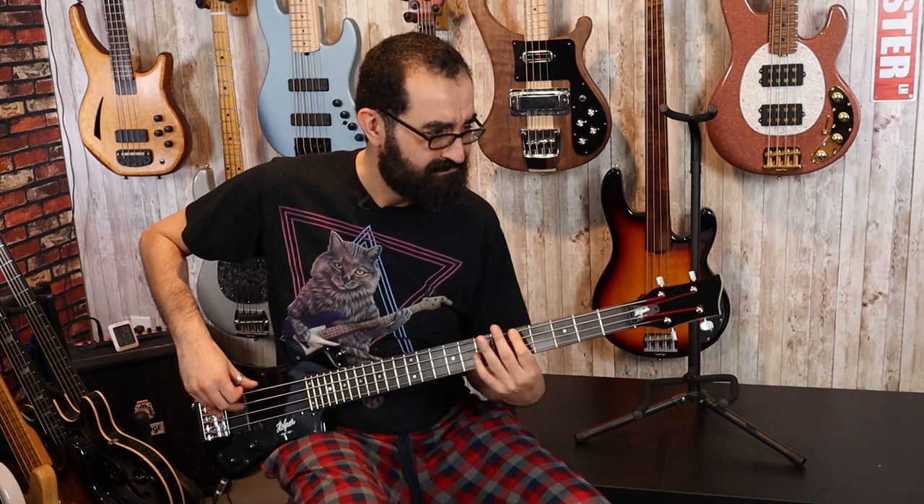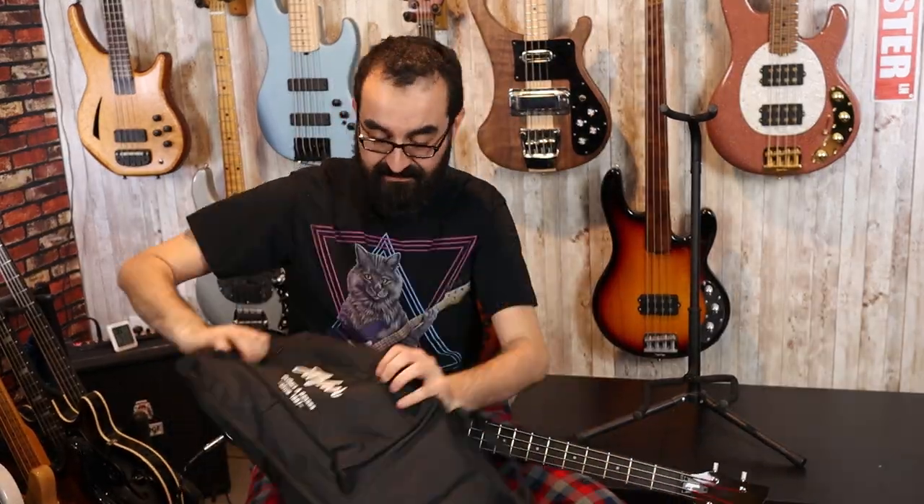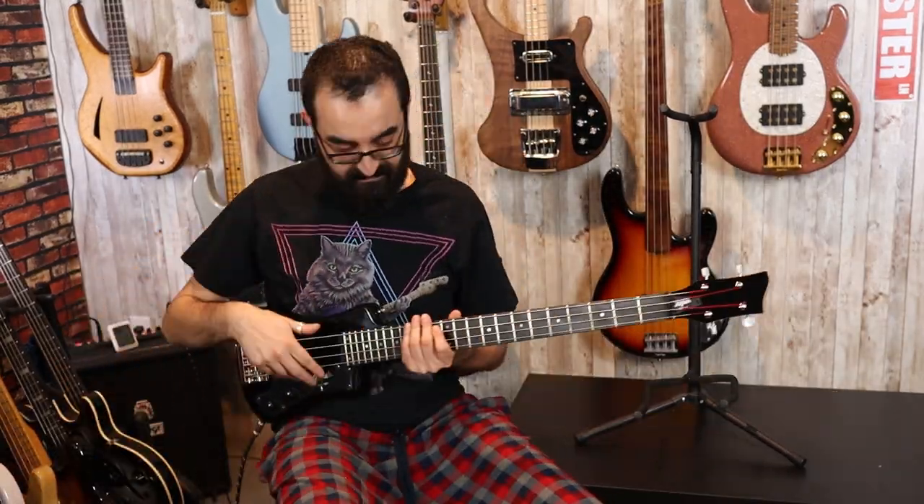This is kind of difficult to play on my lap. I'm going to see if there's a strap included. I just need to get a little comfortable with it. I'm trying.